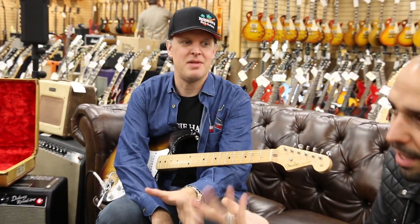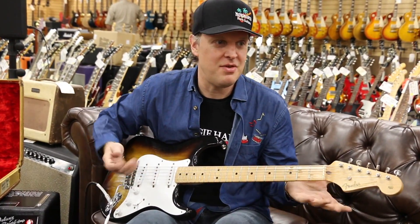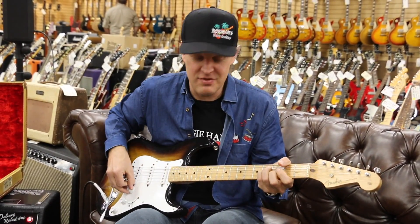This is Joe's new guitar. I didn't have it. I have one like this, so I don't need this one.